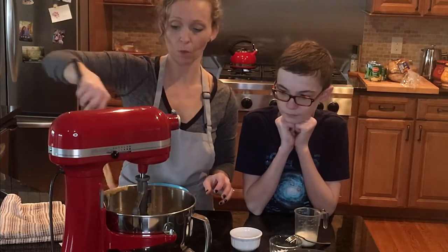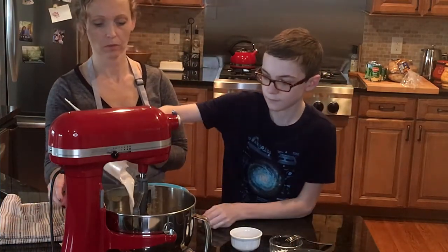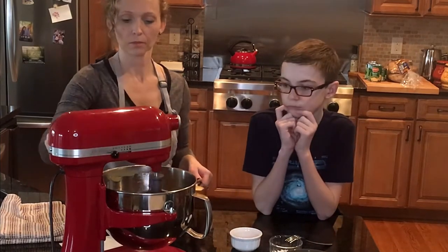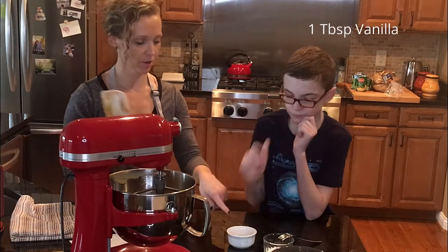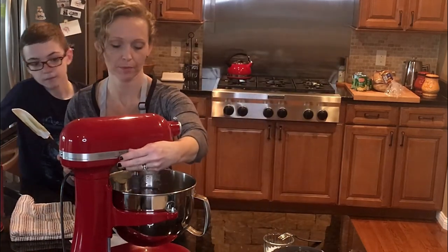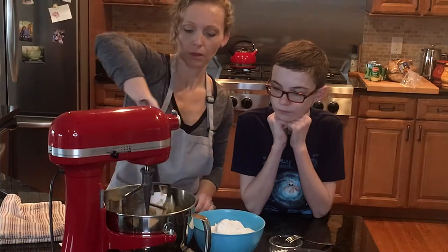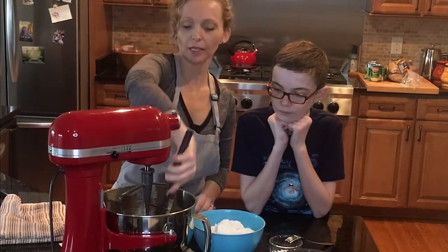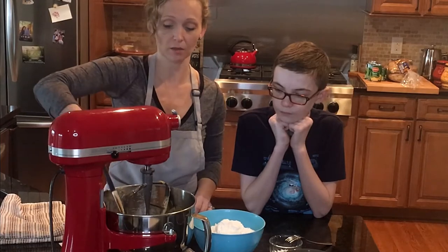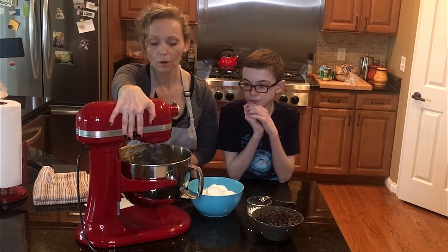Now we're going to add the rest of our wet ingredients, which are one and a half ounces of evaporated milk. Hunter, go ahead and dump that in — you can dump this all at once. Go ahead and mix that in. Now we're going to add some pure vanilla extract — that's about a tablespoon of vanilla. You just want to incorporate it. Now I'm going to scrape my bowl down again. It's a little tedious, especially if you're doing a lot of cookie dough over the holidays, but it really does make a difference to make sure nothing gets stuck to the bottom of the bowl. Then I'll turn it back on low and incorporate everything really well.